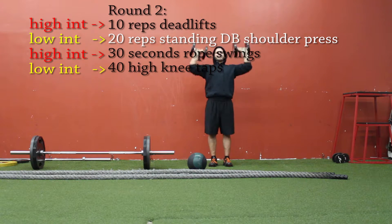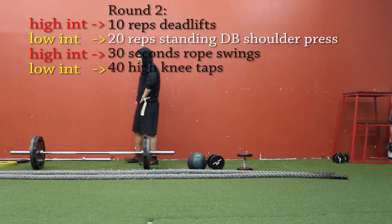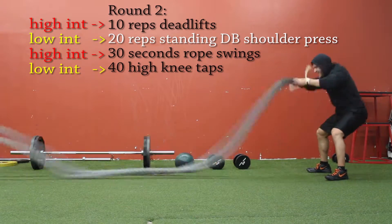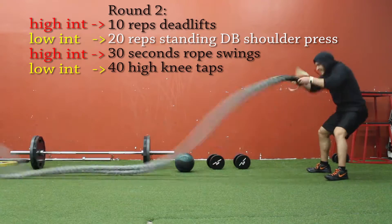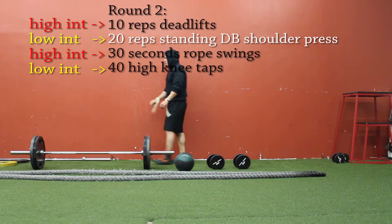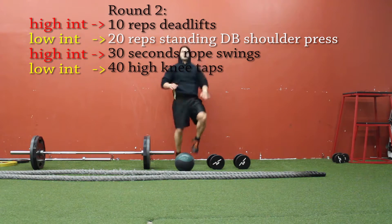Notice I have two high intensity movements and two low intensity movements in each round. The deadlifts are obviously high intensity because you're using your full body — you're going to feel pretty gassed out after each set and need to regather yourself. Then the next exercise is 20 reps of a basic isolated movement like the shoulder press, then high intensity 30 seconds of rope swings, and after that active recovery low intensity with the 40 high knee taps.